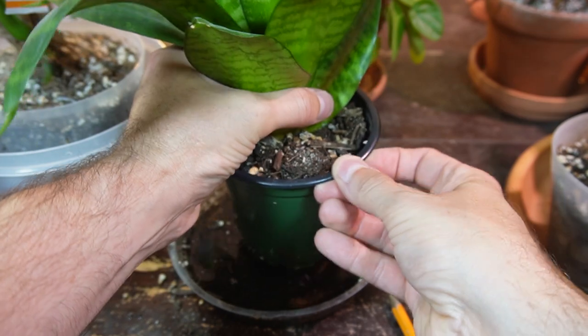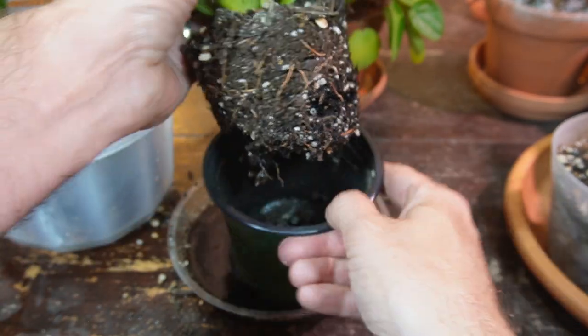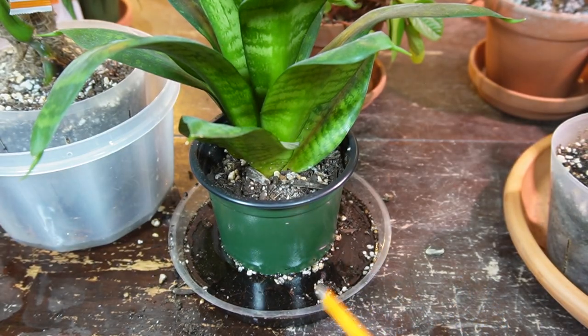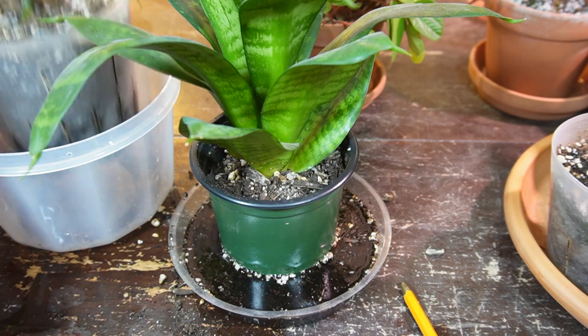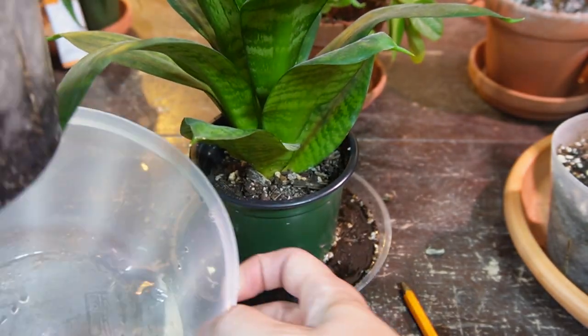You can see it's evenly moist at the bottom, just around the entire plant. Typically you don't lose this much soil in the saucer — in fact you normally don't lose any, like you can see this one with no soil in there.